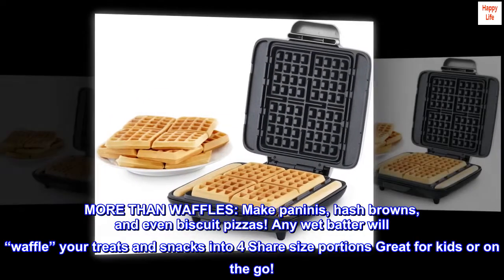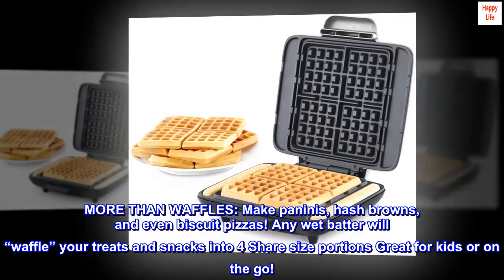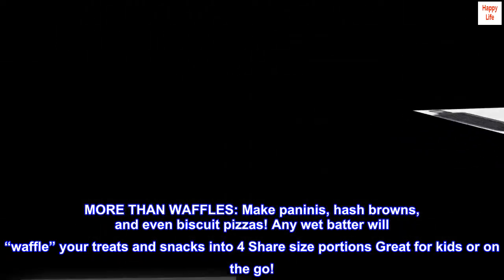More than waffles — make paninis, hash browns, and even biscuit pizzas. Any batter will waffle your treats and snacks into 4 share-size portions, great for kids or on the go.